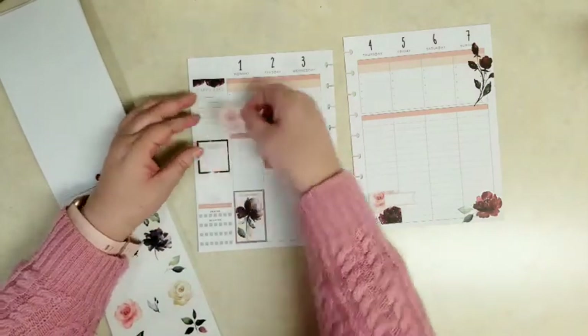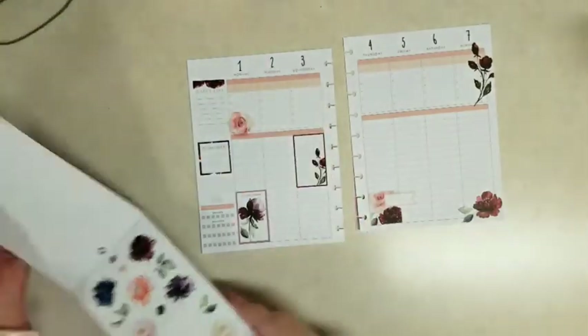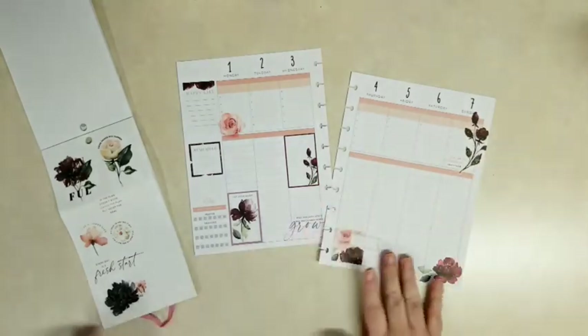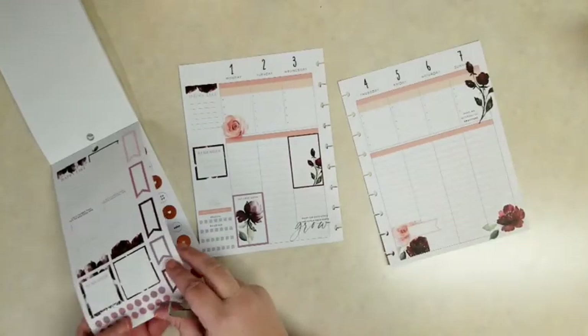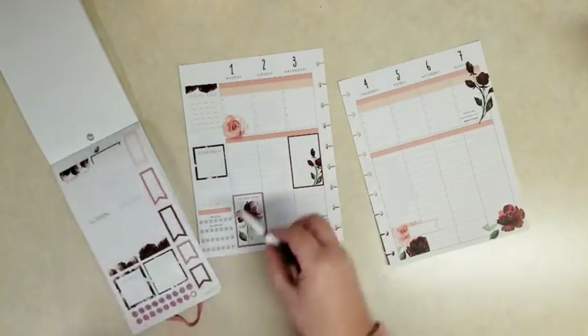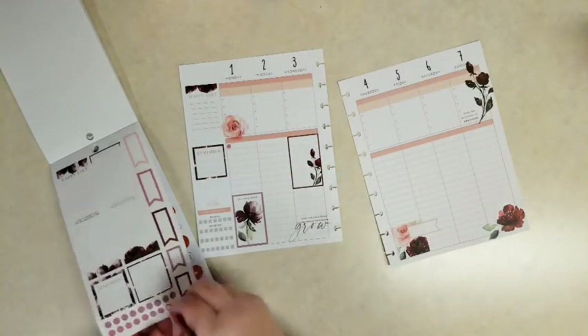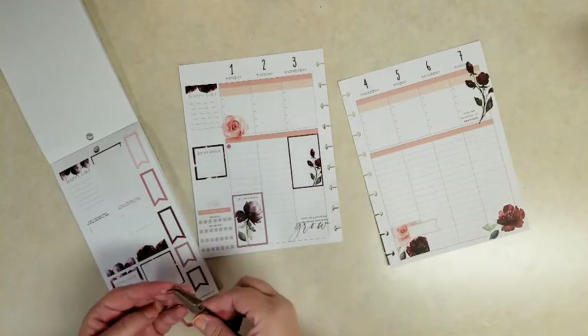I'll bring some of that color back up. And a couple quote stickers — that one says 'have an attitude of gratitude' and that one on the bottom left says 'root for each other and watch each other grow.' And then I'm just going to add a couple bullet points.